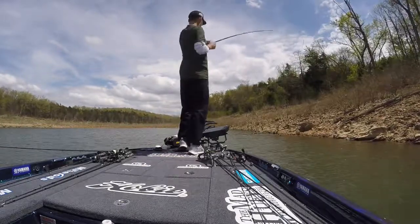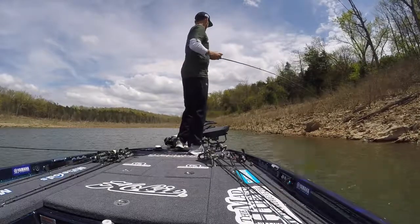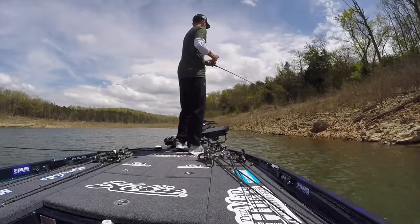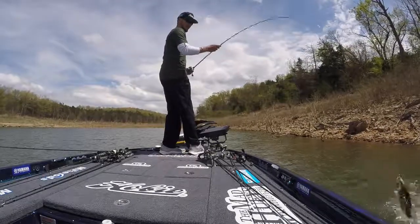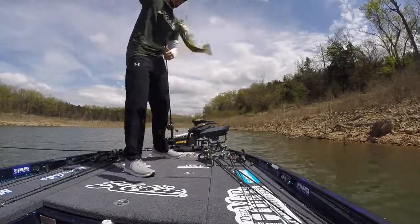At seven foot six, it's going to give you a long cast. It's got a parabolic bend, which is what we want for chatterbaits and spinnerbaits — to allow them to eat it, load up, get those hooks in, and then keep those hooks in.